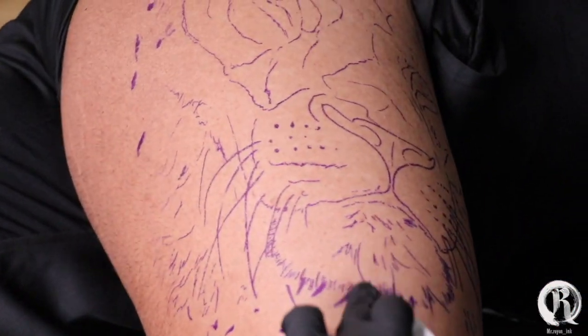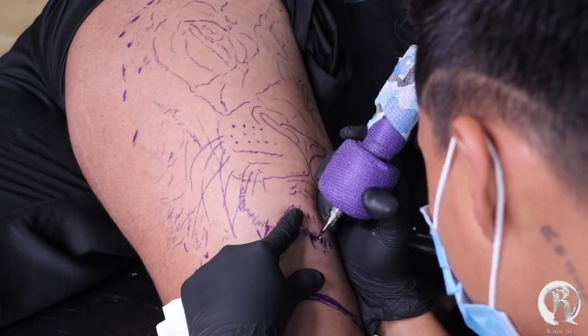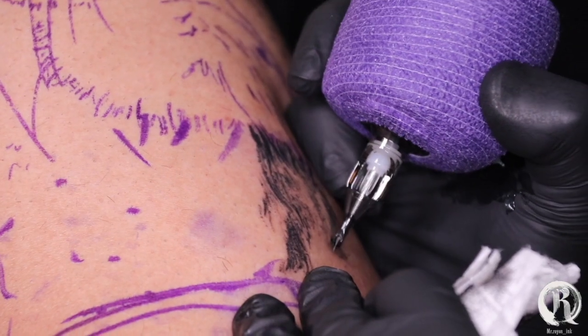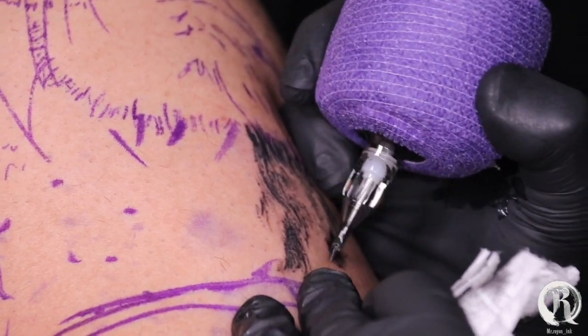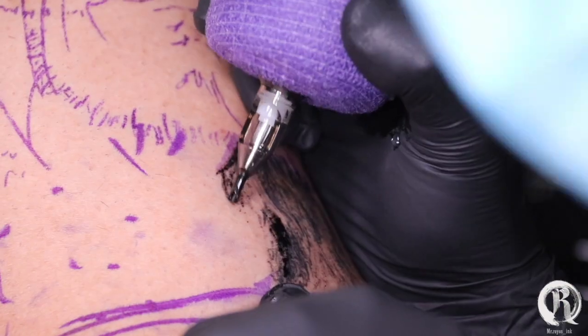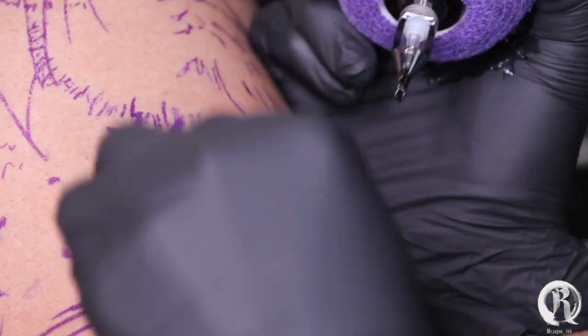Let's begin. All I'm doing right now is going with the flow with my 9 round liner — no patterns, just having fun doing this over and over again. Next thing you know, you're gonna have a mane.